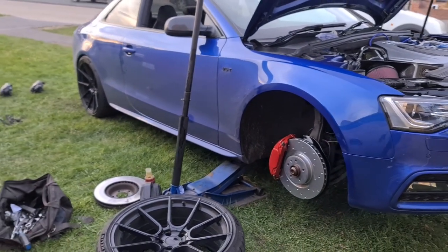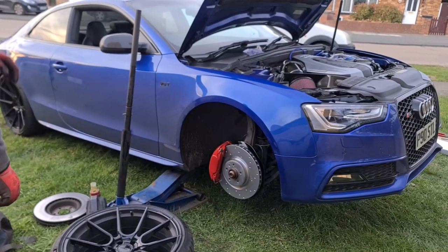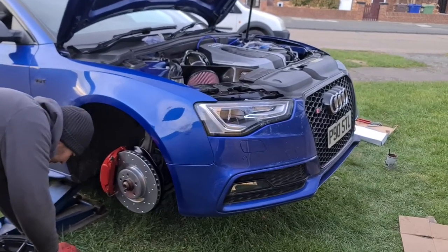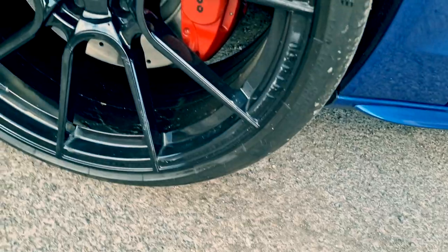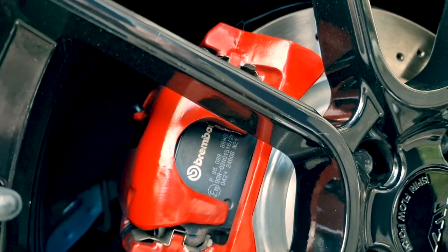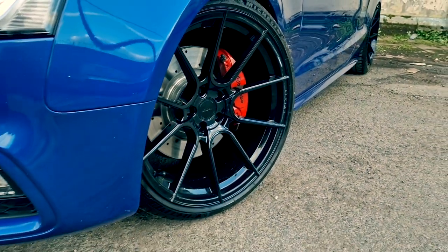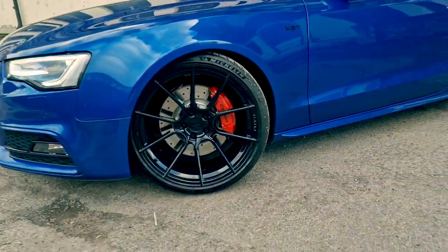Looking at it now they look absolutely wicked, and the red was definitely the right choice against the colour of the car. We'll check back in once we've got the wheels back on. So there we have it guys, we've finally got the brakes setup sorted on the S5.